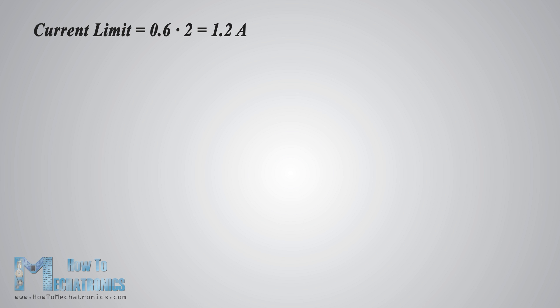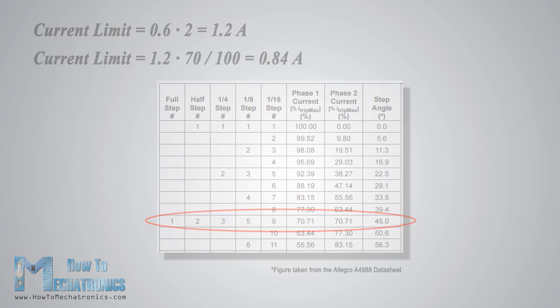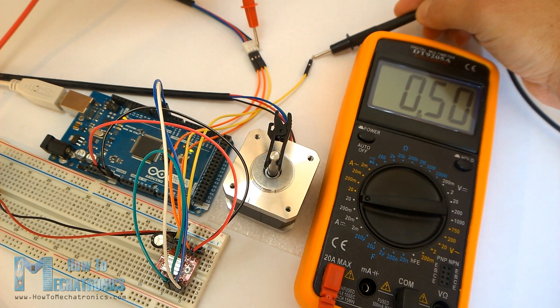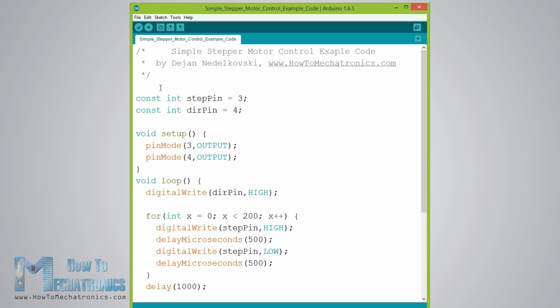Because I am using the driver in full step mode, and according to the A4988 datasheet in this mode the winding current can reach only 70% of the current limit, 1.2 amps times 0.7 equals 0.84 amps. To verify this, I uploaded a simple code that sends a continuous logic high to the step signal and connected my meter in series with one winding of the motor. What I got was 0.5 amps, which means that the equation wasn't correct for my case. Anyway, now we can continue and write a simple code to put the motor in motion.